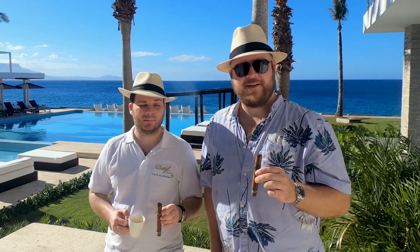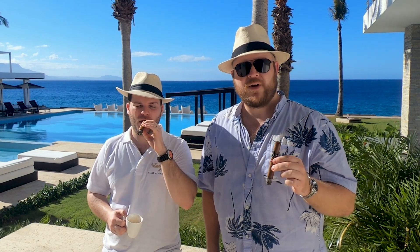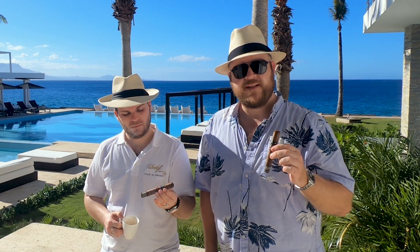Hello and welcome to Bespoke Unit. My name is Paul Anthony, I'm CP, and today we're going to be looking at what tobacco seeds actually look like.